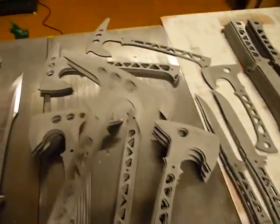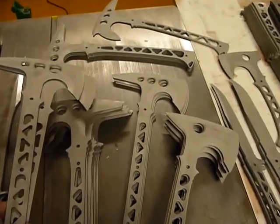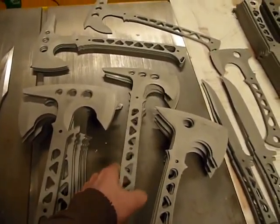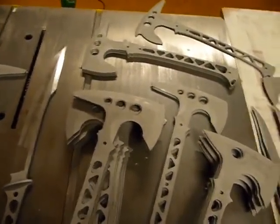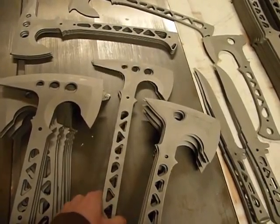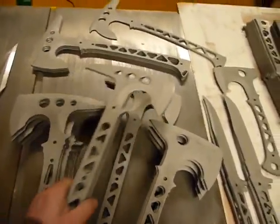I think I have 5 ETAs — 3 just have the under hook edge and then 2 are the ETA Scout, which is the Anubis style head with under hooks and under spike edges.